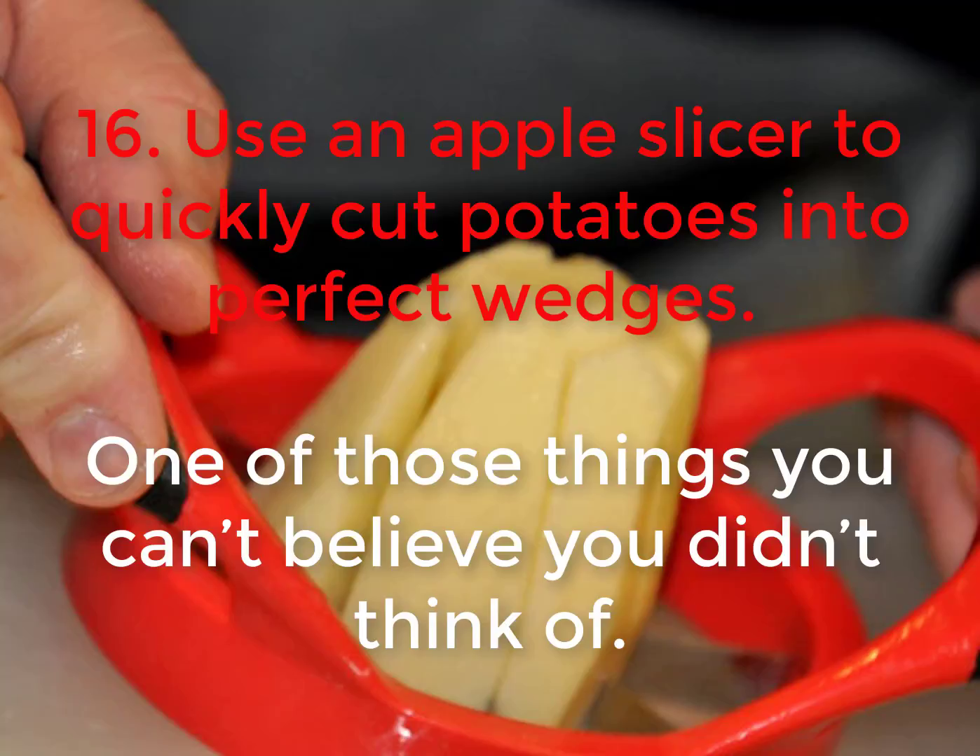16. Use an apple slicer to quickly cut potatoes into perfect wedges — one of those things you can't believe you didn't think of.